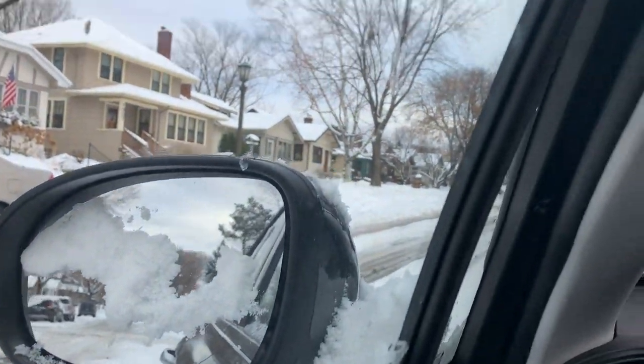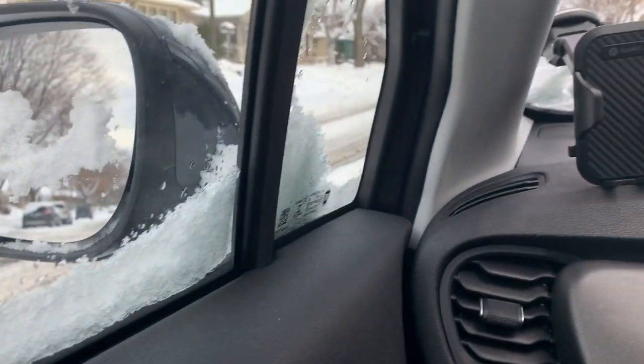It really snowed so much. Anyway, here we go.